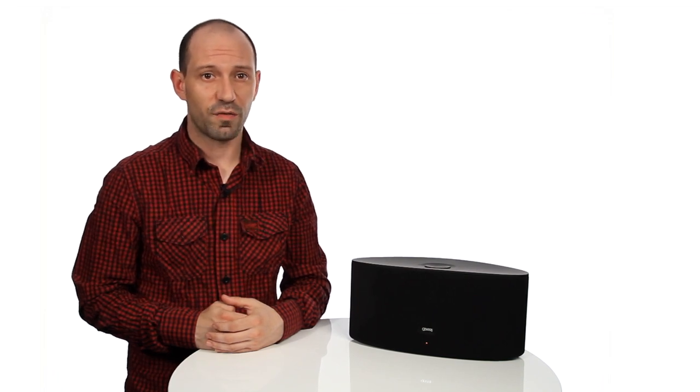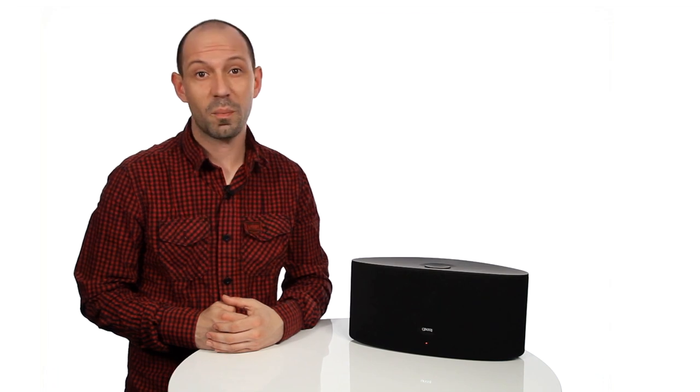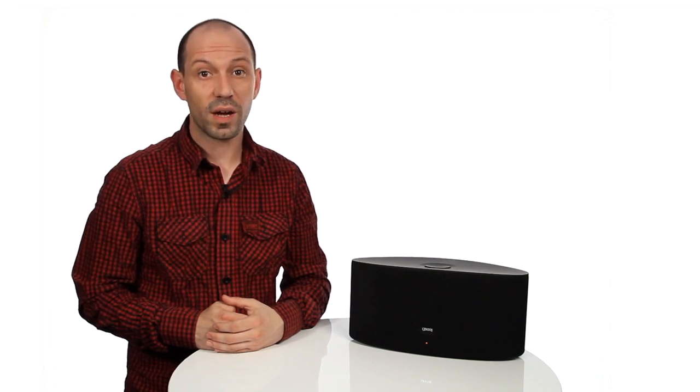Before you start, check you have the following: an iPod Touch, iPhone, or iPad, or a PC or Mac with iTunes; a fully working Wi-Fi network; your Wi-Fi network key; and the latest software updates for your iOS device and iTunes.